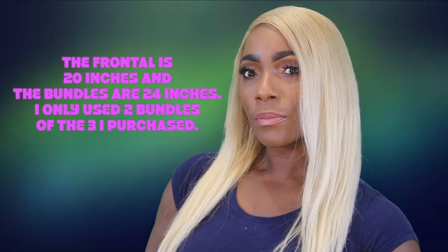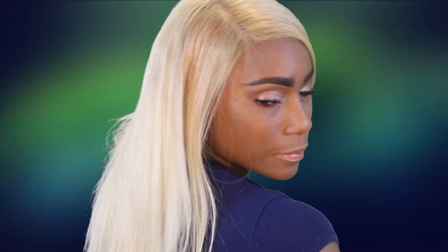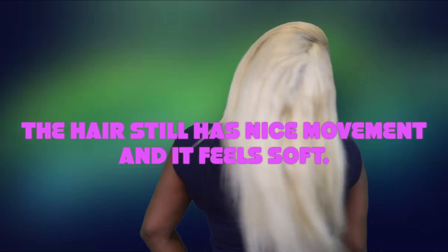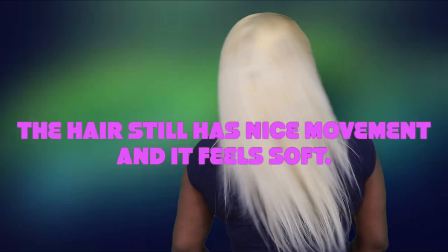As far as manageability with the hair bundles itself, I'm experiencing pooﬁng. Even when I flat iron it bone straight, I'm still getting tangling in the back. It could be the fact that this hair has been bleached a couple of times to get it to the 613, but whatever the reason, I'm just not going to support and promote this company.